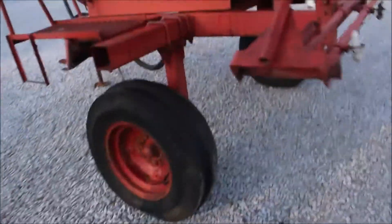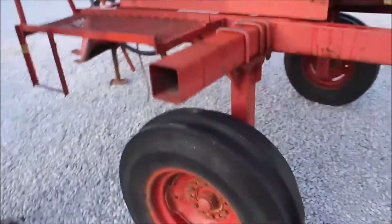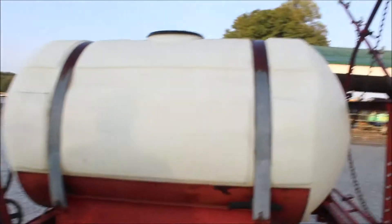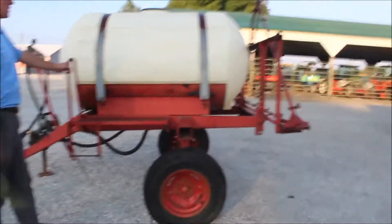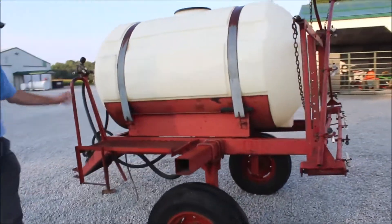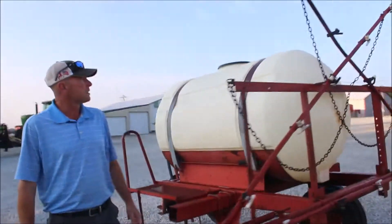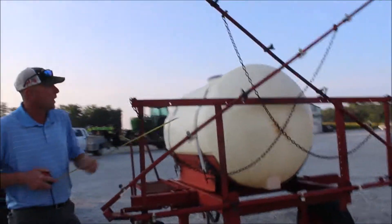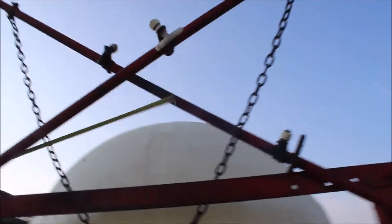Like I say, adjustable axles. They've got the good heavy-duty three-ribbed tires on it. You can see where they were at spraying. Tank looks nice. Got a stand here where you can get up on it and put your chemical in. But it's going to need some hosing — the hoses are bad, they're missing.